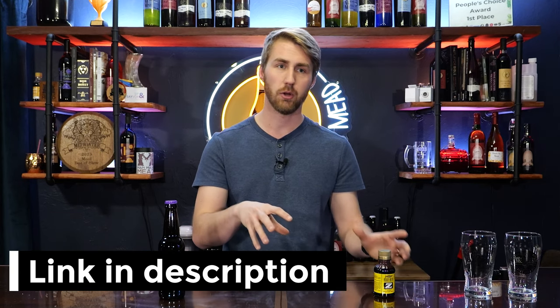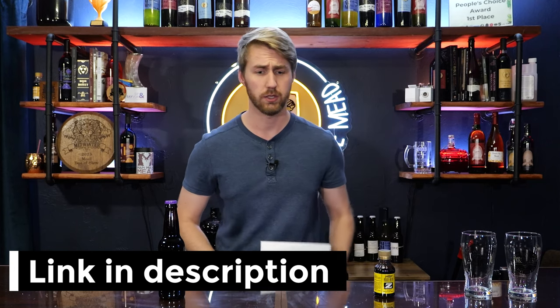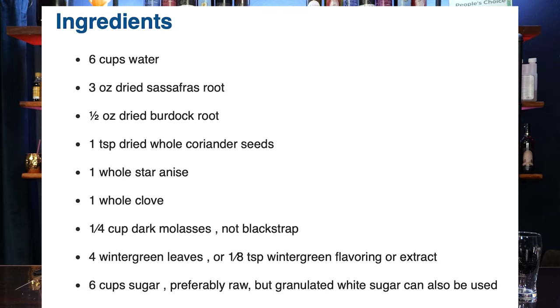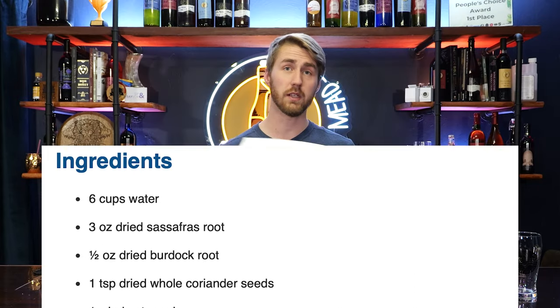Step one: you can use this syrup, a concentrate you find online, or make your own root beer extract. A homemade extract uses sassafras, dried burdock root, dried coriander seeds, star anise, clove, molasses, wintergreen leaves, and sugar. That's a lot of things, so I wanted to make this simpler — if you can just go buy this concentrate, I'll put an Amazon affiliate link below.